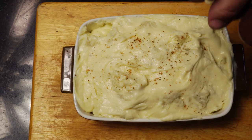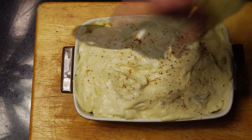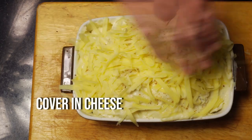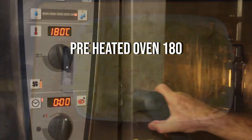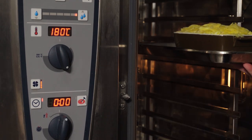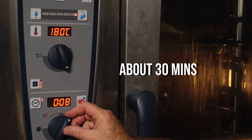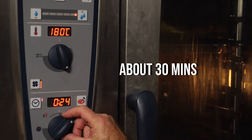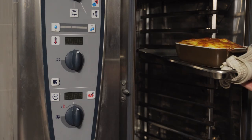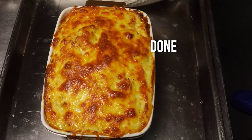Put the cauliflower mixture in a preheated oven at 180 degrees for 30 minutes, until it's golden brown and bubbling on top. After 30 minutes, take it out, let it cool a little bit before serving, and enjoy.